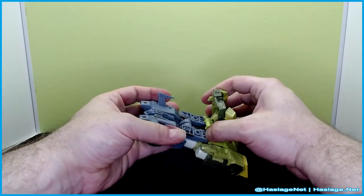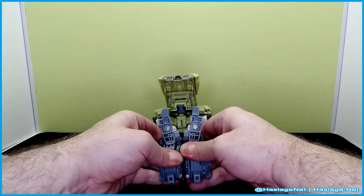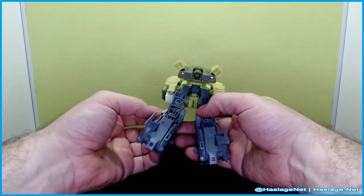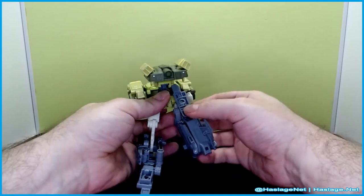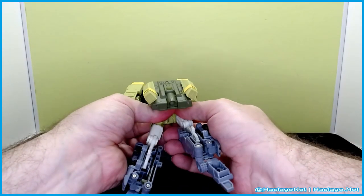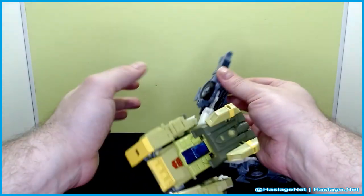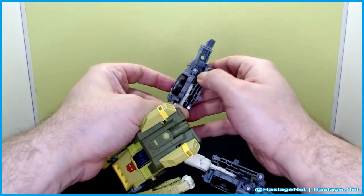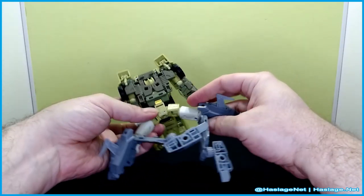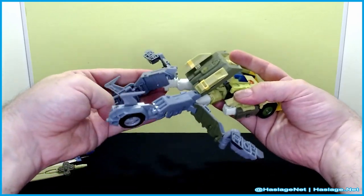Converting to helicopter mode — take apart this whole array, pull out the feet, and separate this part here, which might be easier from the bottom. Try not to mess up the wings; we are going to unfold them. There are joints on the lower body that you have to kind of break apart because they will attach together in a moment.